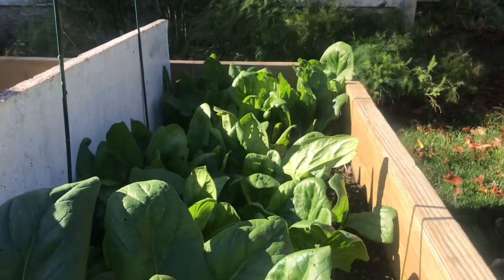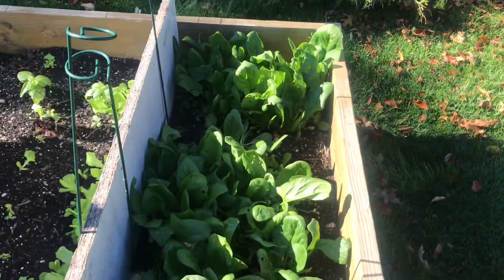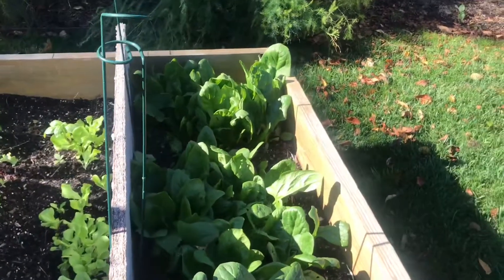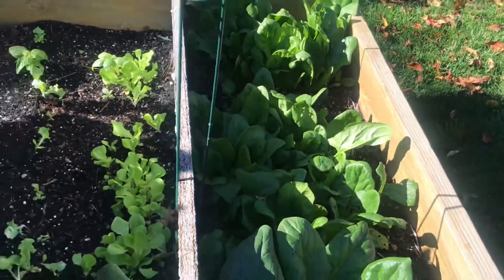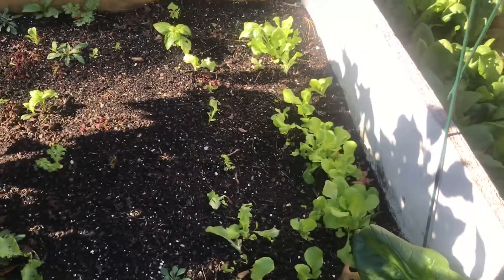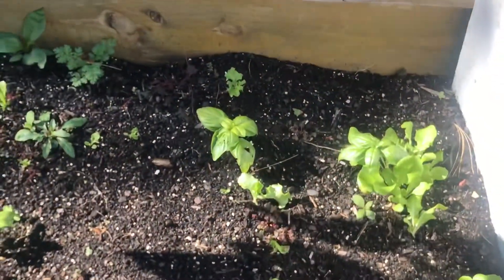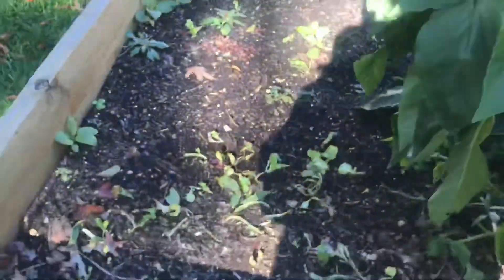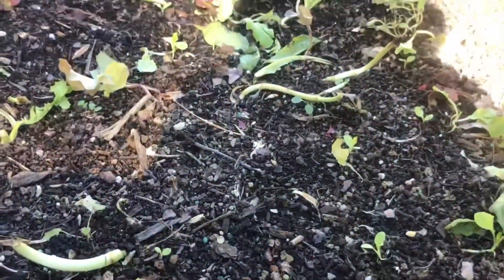We have spinach planted about a month ago — need to get to harvesting that. Then we have a few rows of lettuce and some basil plants, my prolific pepper plant, and some lettuce that we have already harvested.